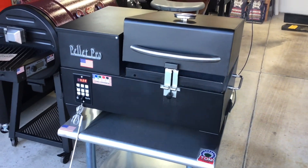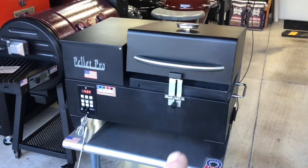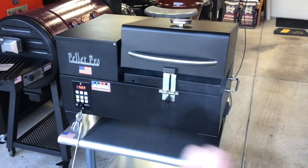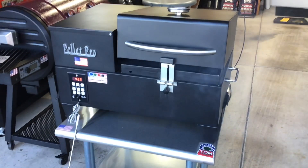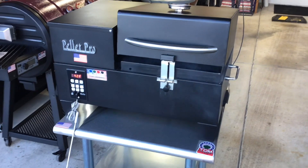Hey folks, welcome back! Here we've got the Pellet Pro Sidekick out — this is a portable pellet grill from Smoke Daddy Ink. If you're looking for a portable pellet grill that's well built and gonna last you a long time, huge hopper, PID controller — this thing's got a lot going on. We're rolling smoke on a pretty cold day; it's in the teens here in Wisconsin.